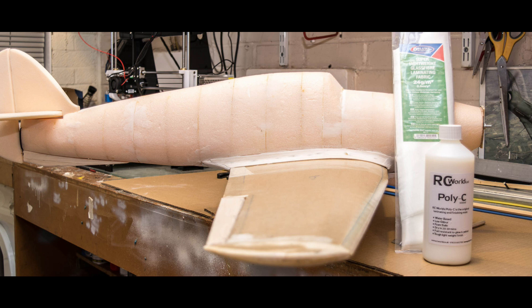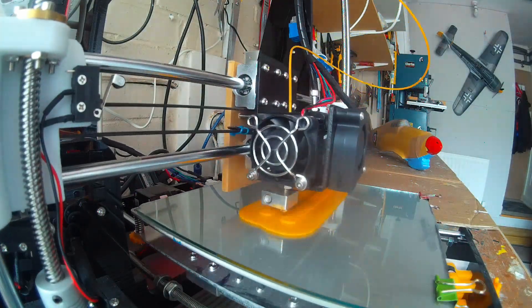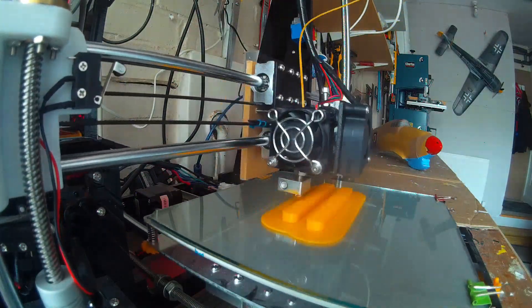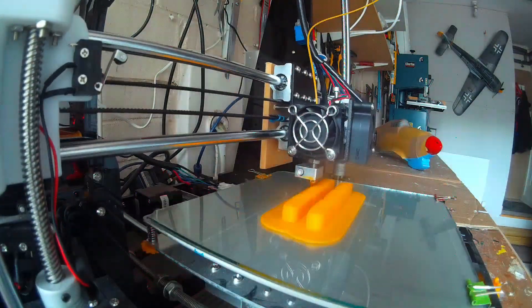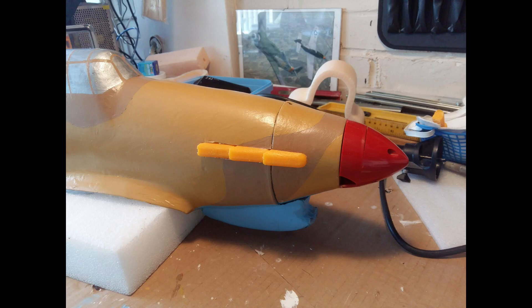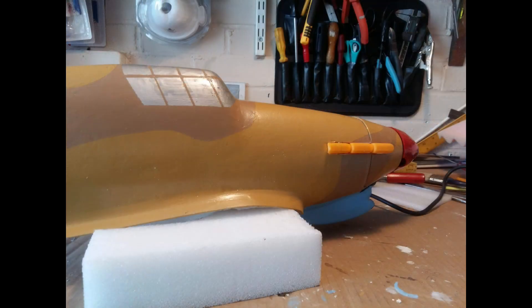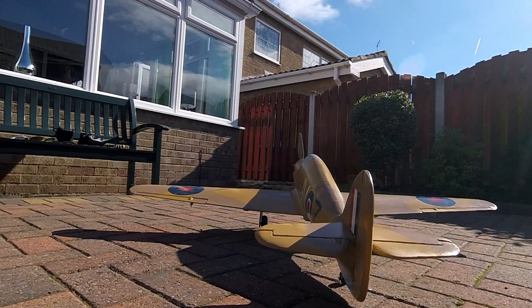I've covered it in fiberglass and Polycea, and as you can see here I'm making some exhaust stacks. These were designed in Fusion 360, which was a bit of a challenge, but they didn't turn out too bad. I've got them mocked up here, and in the end I painted them a darker brown than the rest of it — I didn't want them black because I think they just stand out too much.